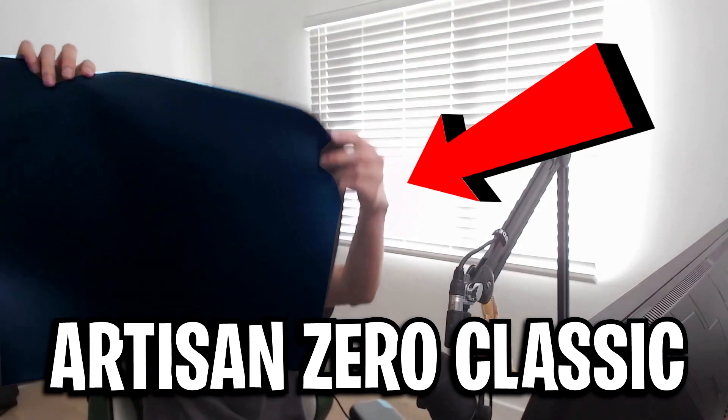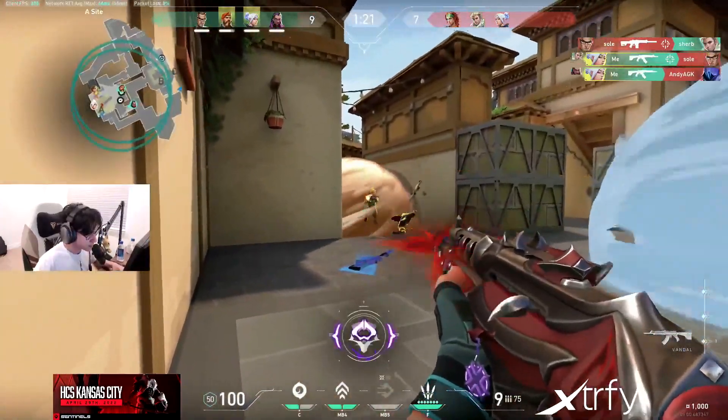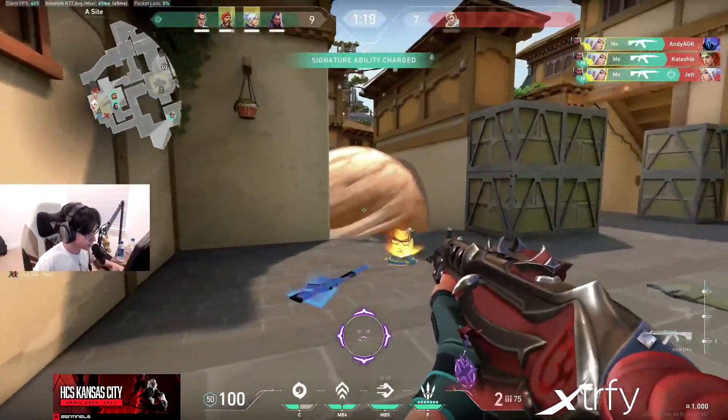And that right there is why Tenz is specifically using this mousepad. As you heard, it obviously improves his aim a ton. And that's why you guys should consider using something like this, or at least giving it a try.